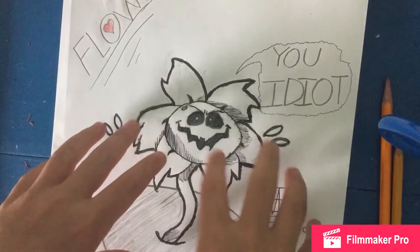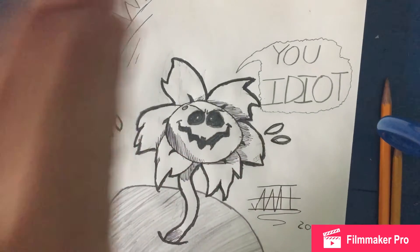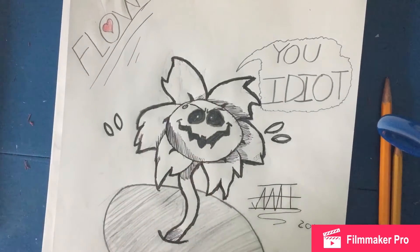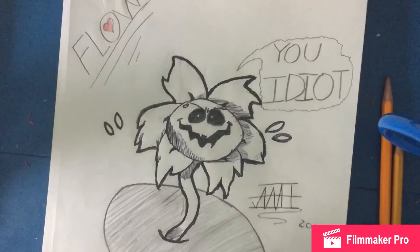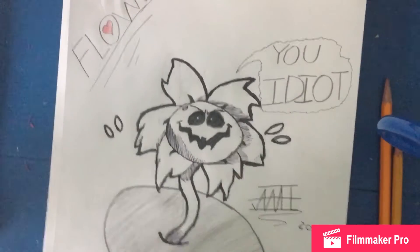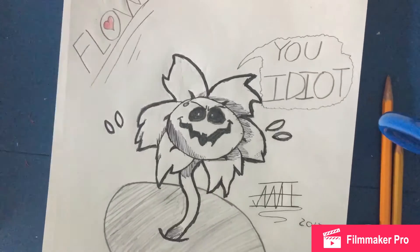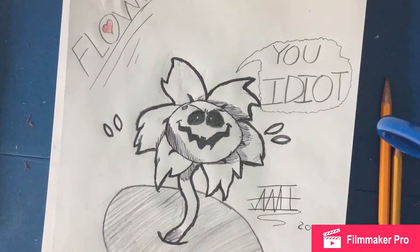Also, guys — I noticed that I had my screen sideways for half the video, so sorry about that. I had it the right way when I put it on the recording thing — it must have flipped when I wasn't paying attention.